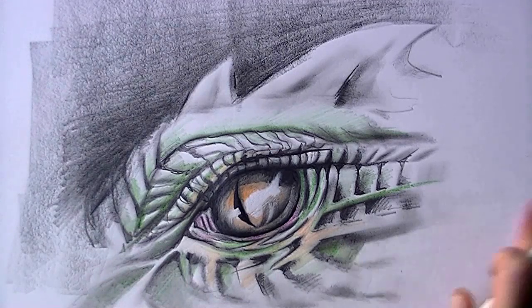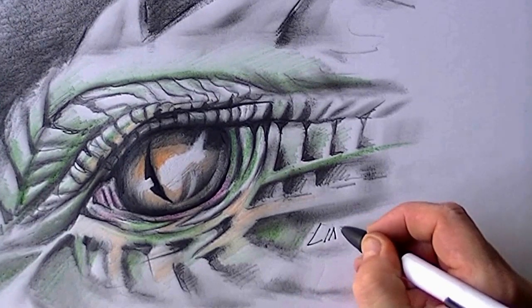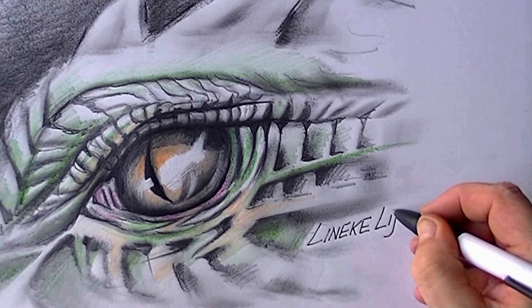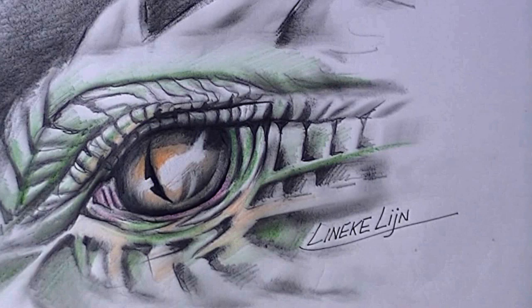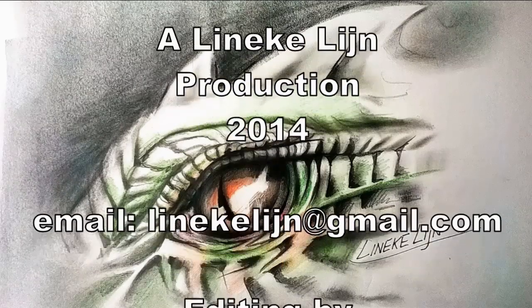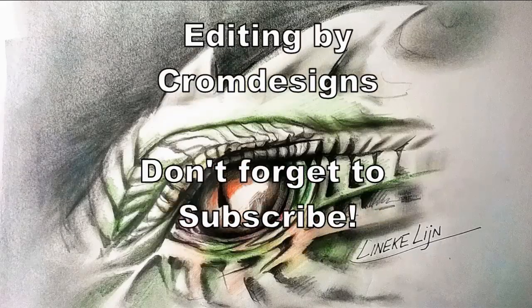Well, this is the study of the Dragon Eye. I wish you all the luck with it, and I hope you enjoyed watching this a lot. If you did, please give it a like, and maybe you want to subscribe. Please take care, and I hope to see you next time.